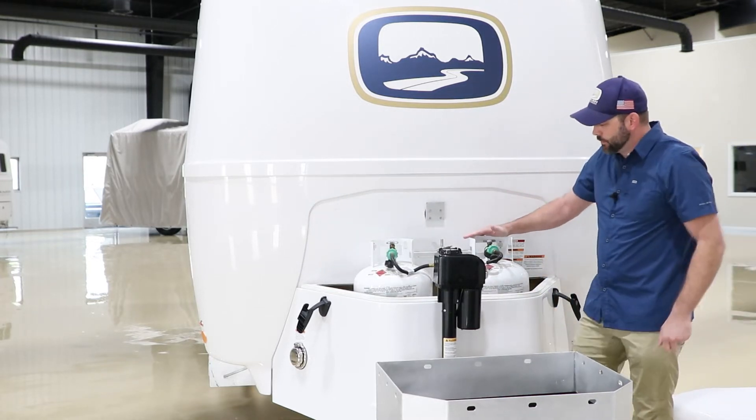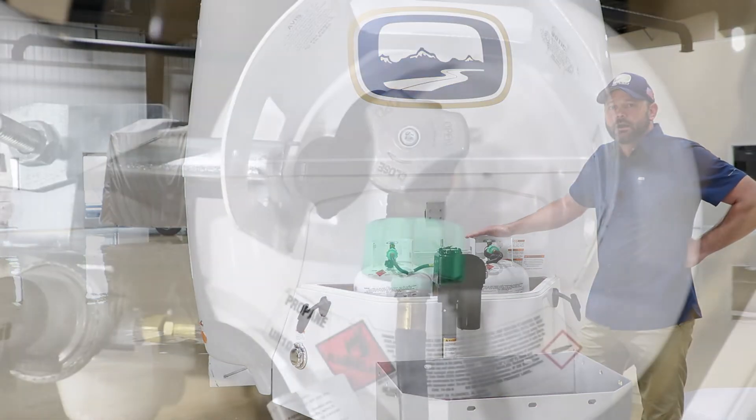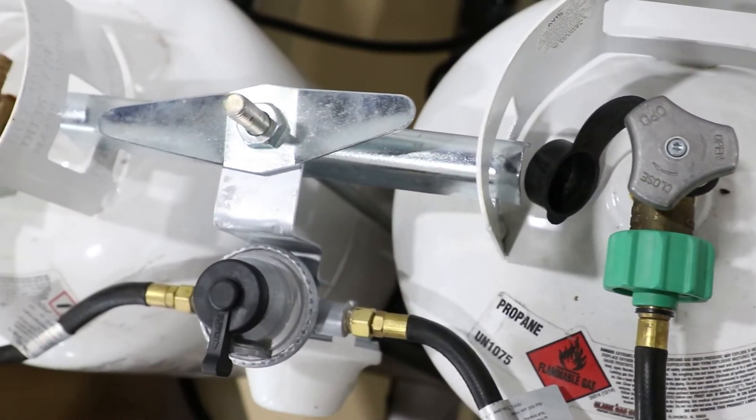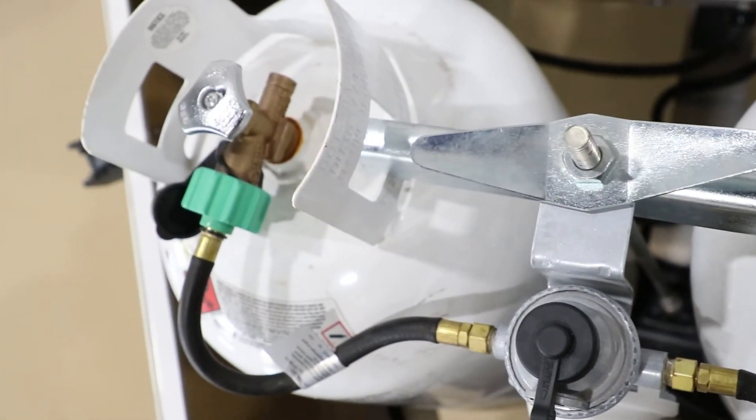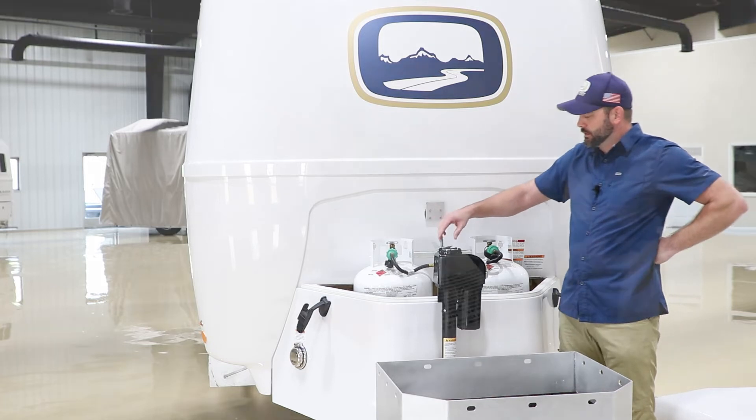Now here on the inside, we've got two 30 pound LP tanks. This is an option — all of them come standard with 20 pound tanks. If you do a lot of boondocking, I would recommend getting the 30 pound tanks.